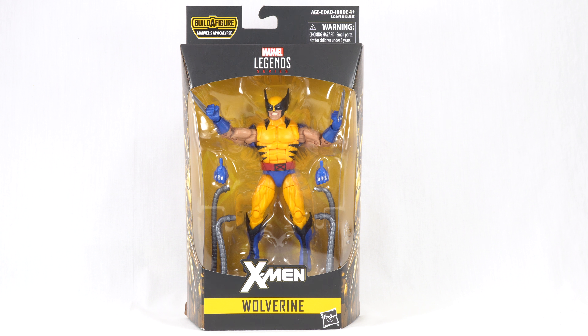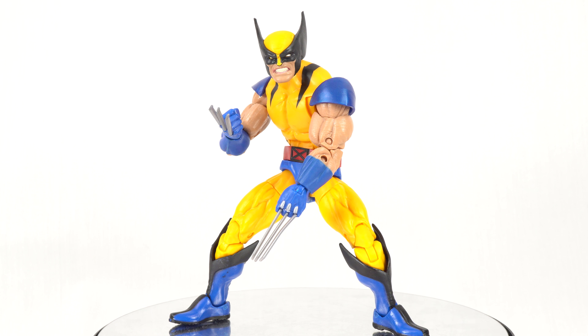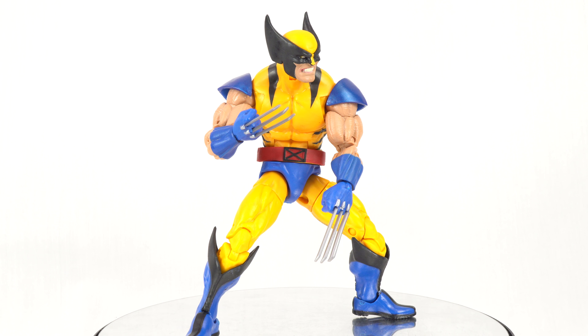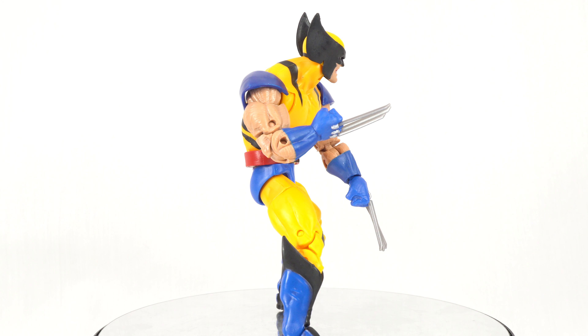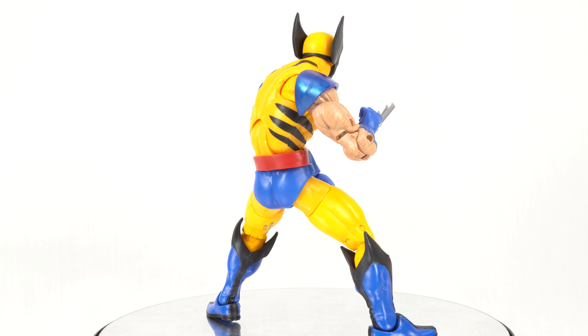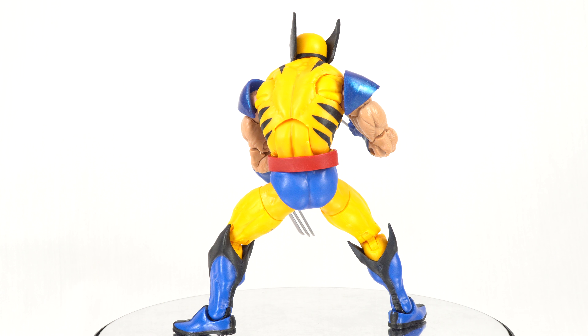Let's get this open and take a look at Wolverine. Here is Wolverine in his Tiger Stripe uniform out of the packaging. Just like so many figures in this wave, it is awesome to get another classic look. For Wolverine, this variation on his costume was definitely made popular by the X-Men TV show from the 90s, the animated series.